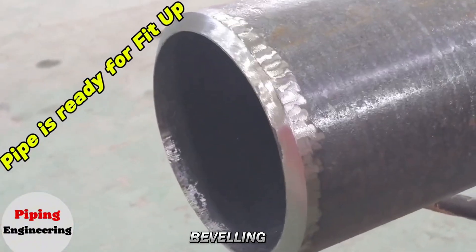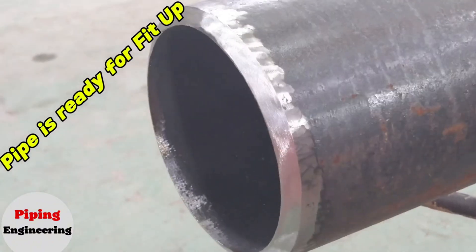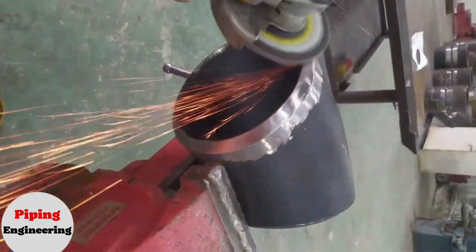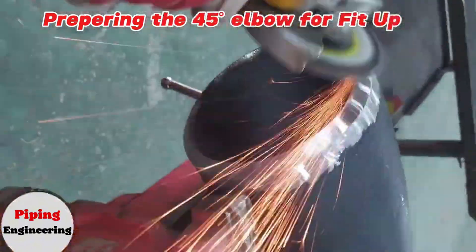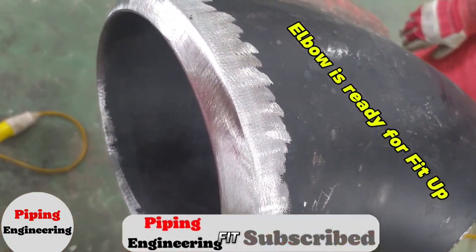Once the beveling is complete, the pipe is ready for fit up. Similarly, the 45-degree elbow is also beveled to match the pipe's preparation. Once the beveling is done, the elbow is ready for fit up.